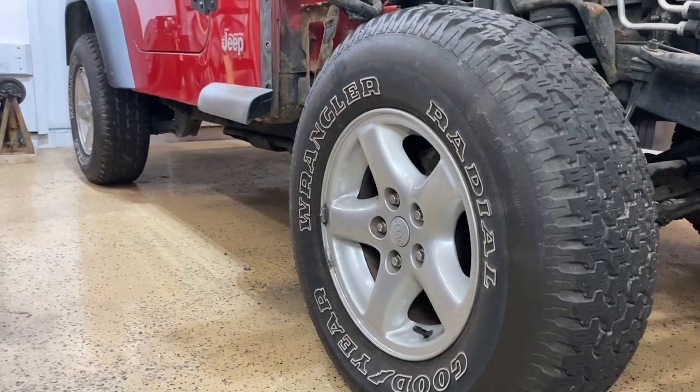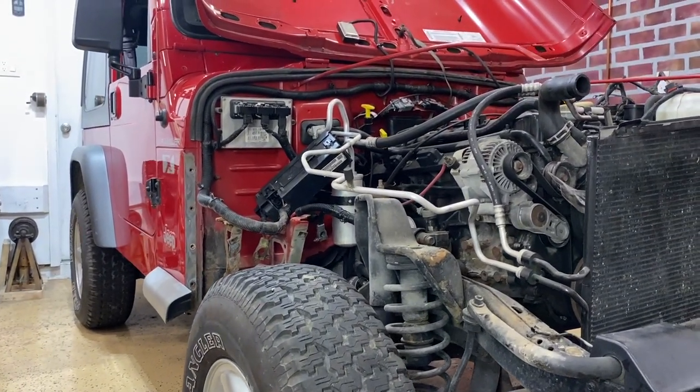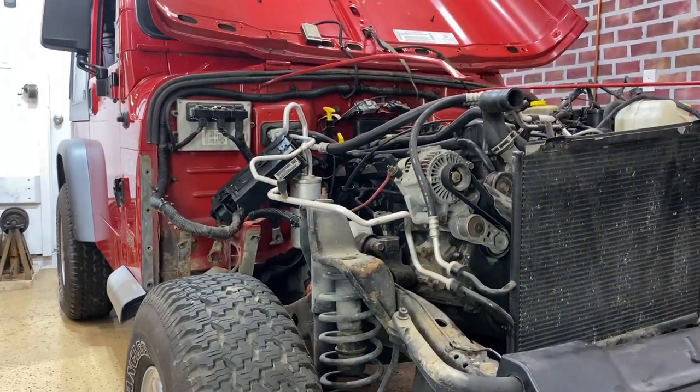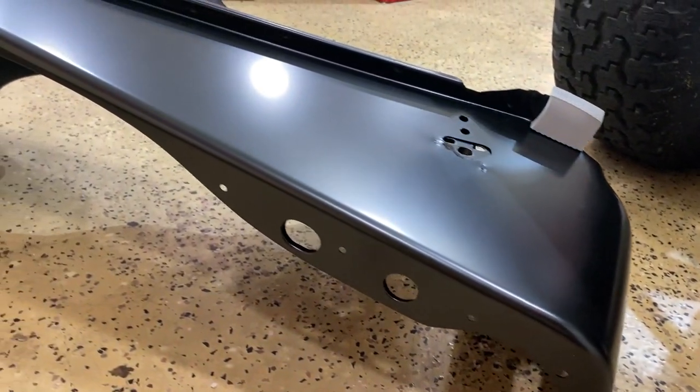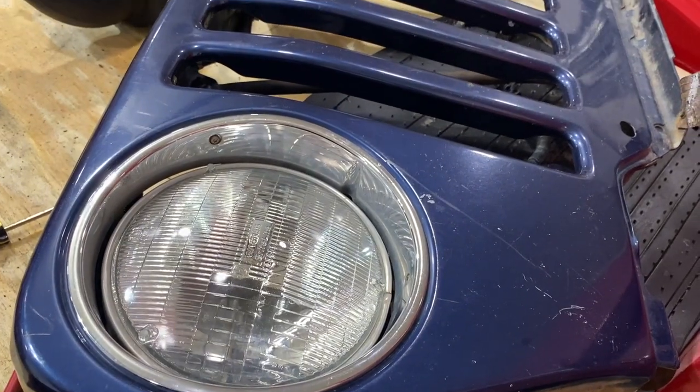Thanks mom. If you caught our last video, I just revealed a new Jeep Wrangler build for our garage, and I actually identified all the broken pieces that will need to be replaced after a front end collision. We've sourced all of our new parts, and today's video is all about making those parts ready for reassembly.